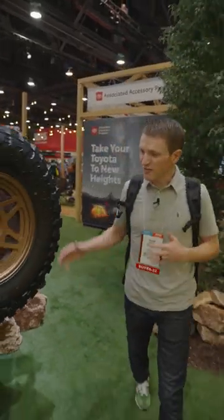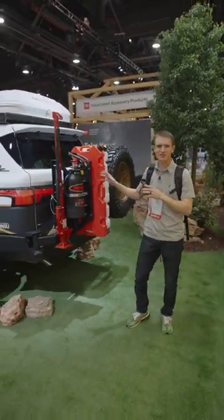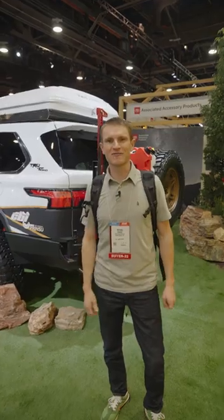So we're here on the rear. We have our full high-clearance rear bumper with bolt-on dual swing arms and all the accessory mounting. If you want any more details on this build out, check out our full YouTube channel. Otherwise, this Sequoia is ready for adventure.